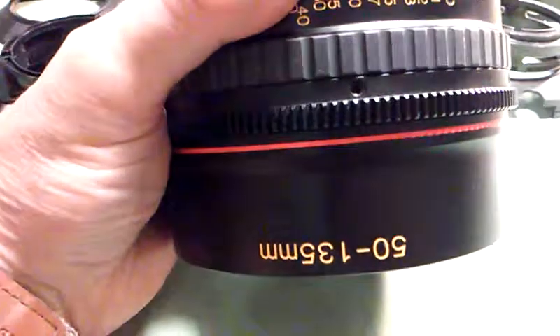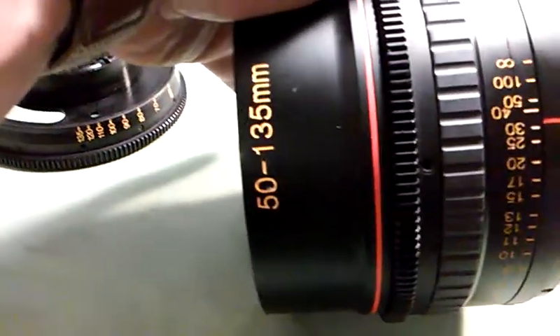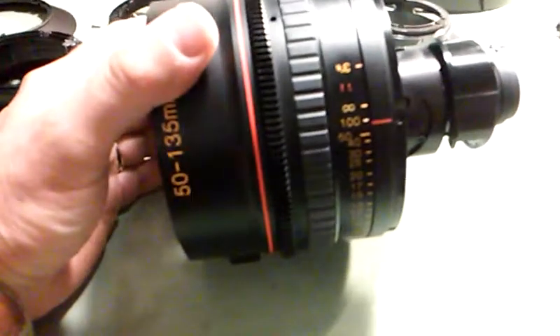It had problems with image shift during the zoom — mainly at each end of the zoom — where it would focus shift pretty badly when you get to either end.